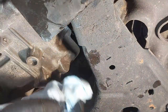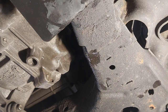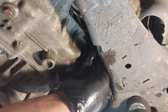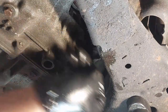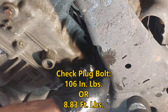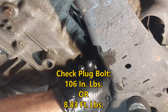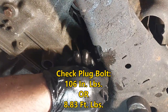Reinstalling the check plug now and shutting the vehicle off. Tightening up the check plug — I'll put the torque spec on screen. You can tighten it snug if you prefer; you don't need to over-tighten these plugs.